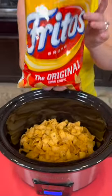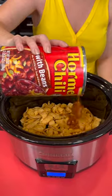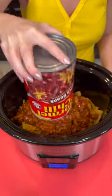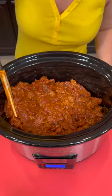You're going to go to the bottom of your pot with some Fritos. Now you're going to take a 38-ounce can of chili with beans and pour that over the top of the Fritos. Spread that out, covering all of the chips.